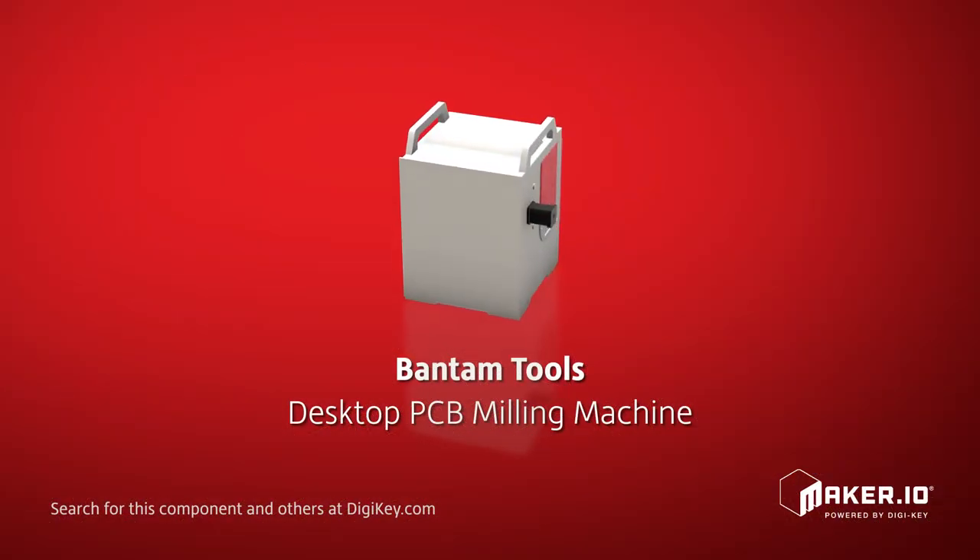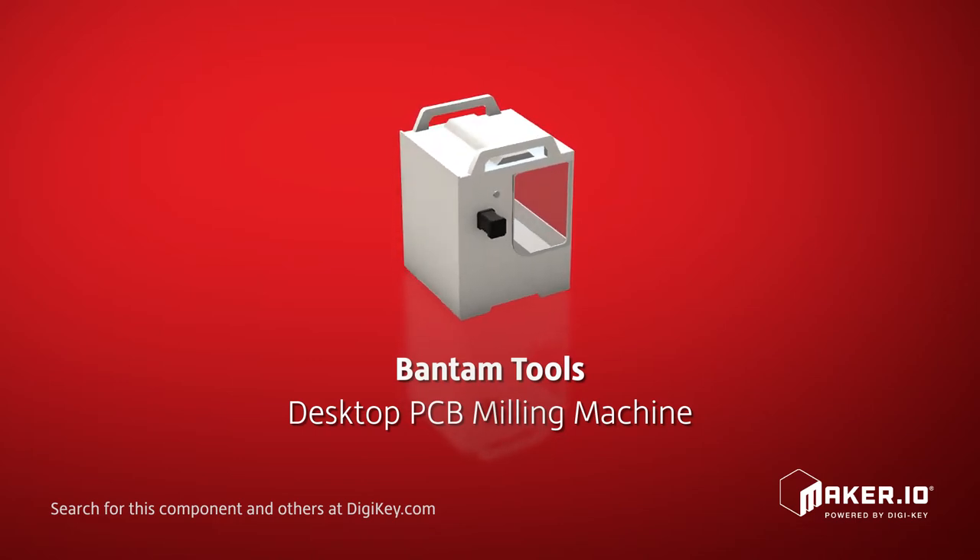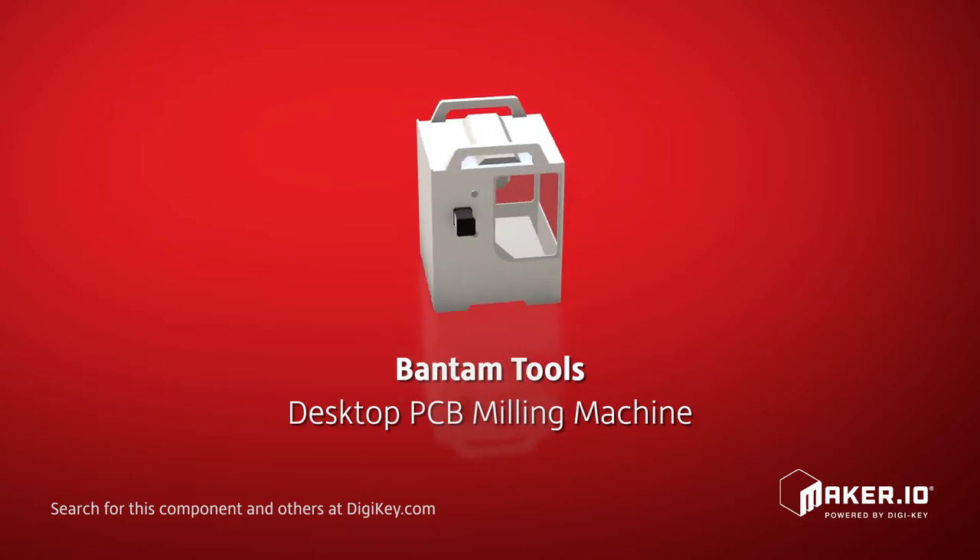Bantam Tools offers their desktop PCB milling machine for delivering fast, easy, affordable, and professional and reliable precision milling.